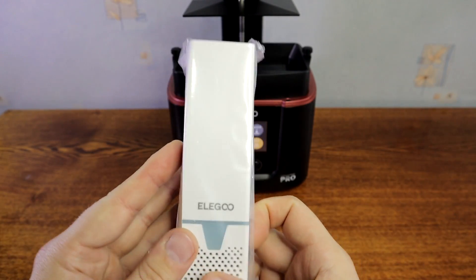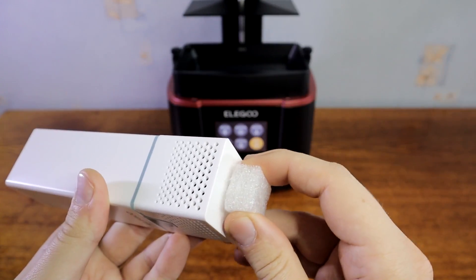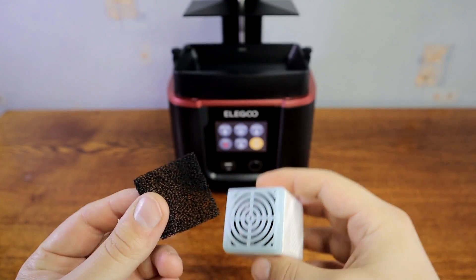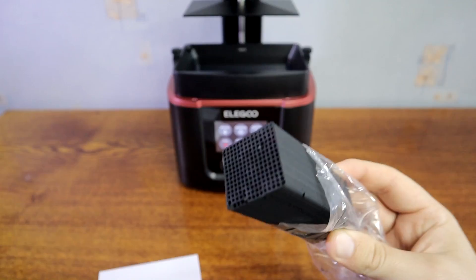The Elegoo Mars 3 Pro comes with an air purifier. It's a very nice add-on. It's powered from the printer's USB socket. Inside are a small fan and a big carbon filter, which will reduce resin fumes and smell.